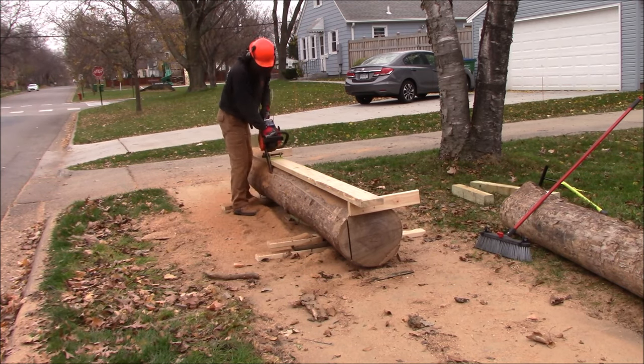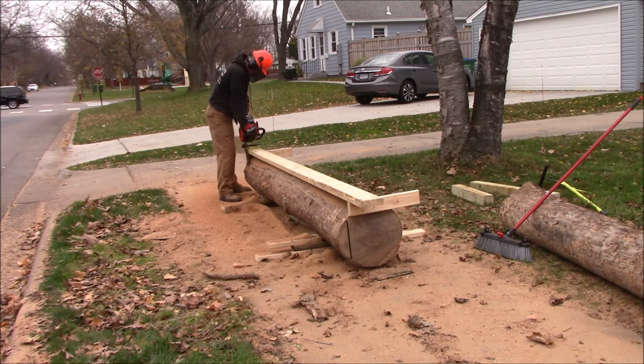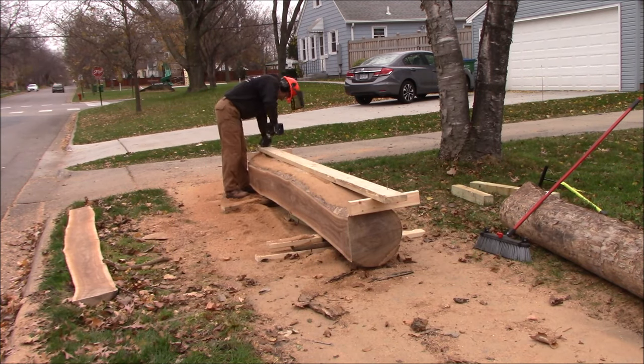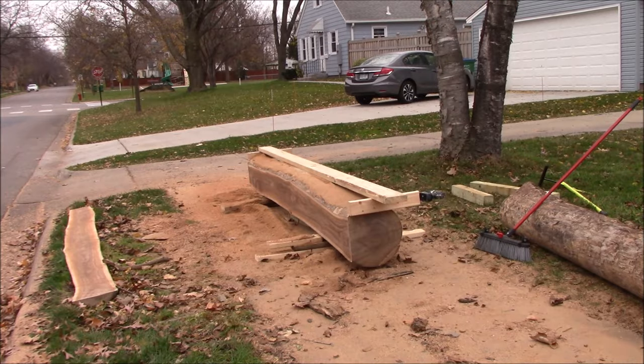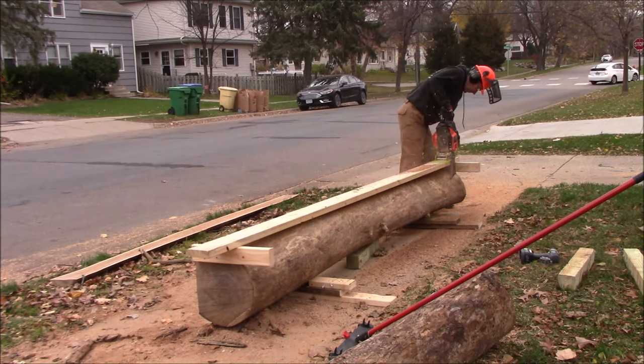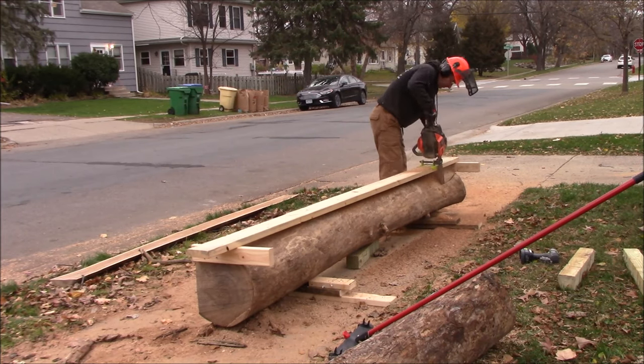The best way I thought to get this done was to make all these cants, get them cut up and squared up, and then load them on a trailer so I could actually store some of them. Some of the smaller ones went into the garage.